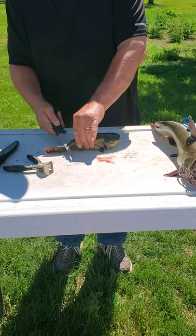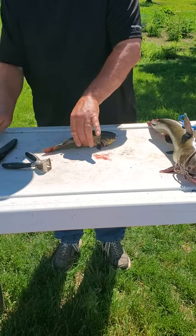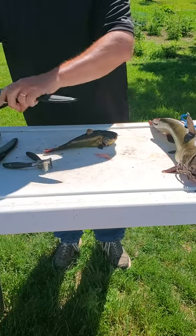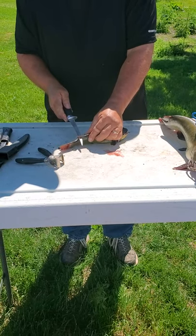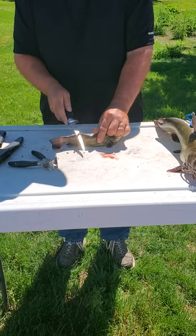You've got to be very careful. If your knives are not sharp, it's not going to work as good.